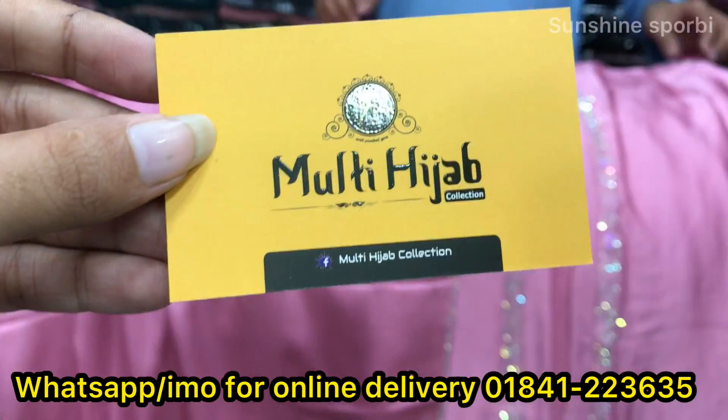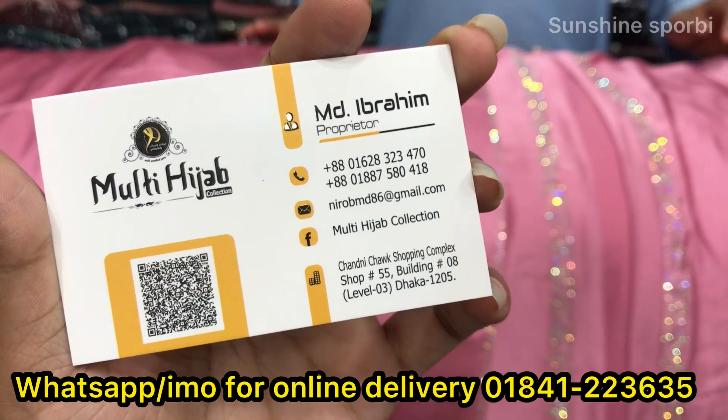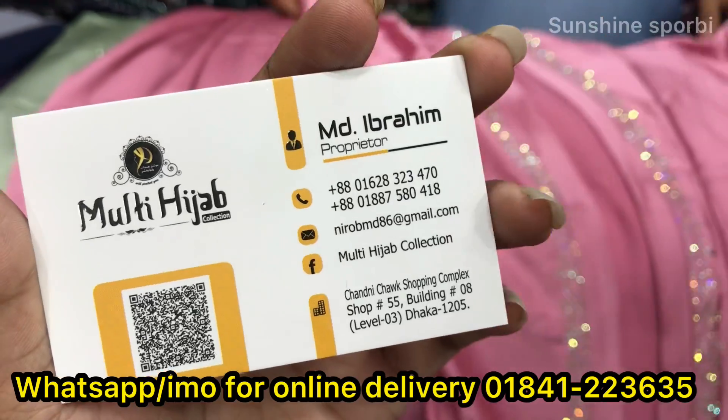Now this is an amazing hijab collection — I have the latest collection of all time. I will share the address and phone number. Please like this video, and I will see you in the next video.